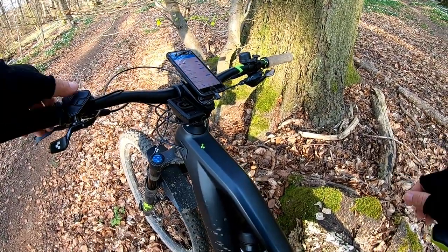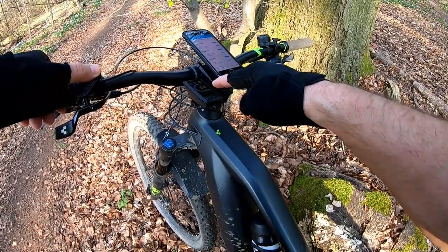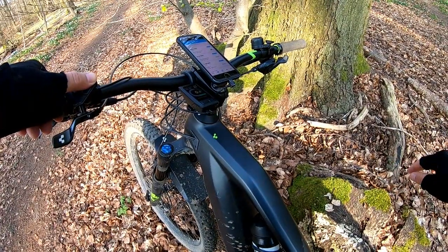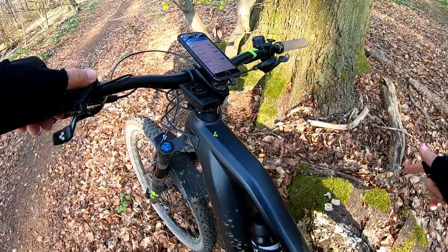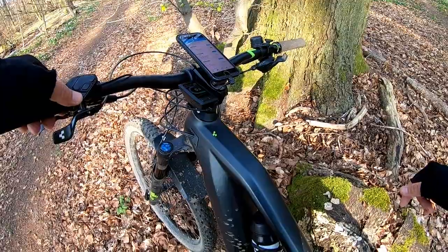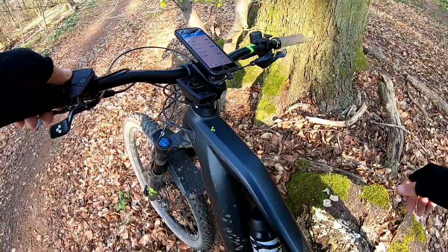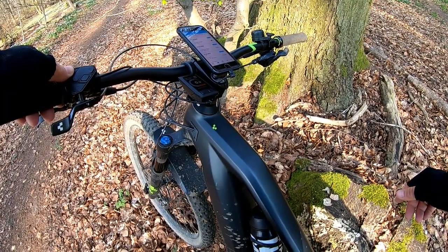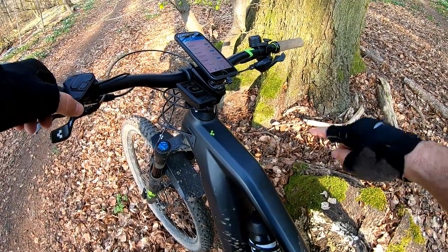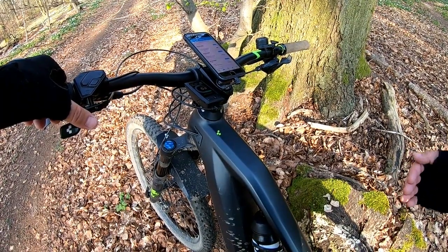Let me show you the pages before we go for a ride. The first is the assistance level page showing kilometers per hour. On top you have one line of information: the time, and the mode of assistance — Tour is blue, Eco is green, then you can go up to eMountain Bike which is magenta, and Turbo which is the highest level. I like to ride in Tour mode.